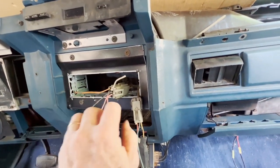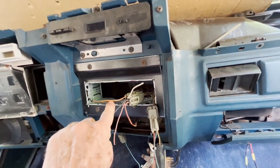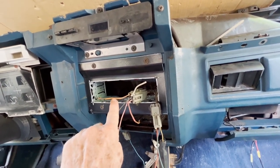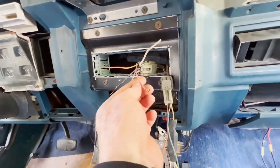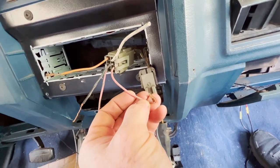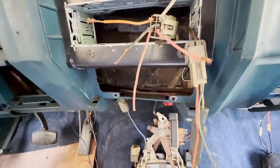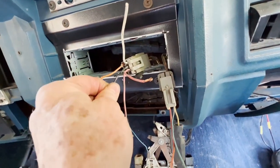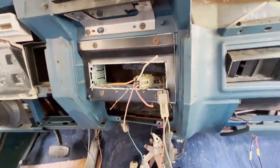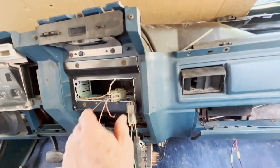I'll show you how you can find that out here in a second. On this '83, the left speaker is orange with what looks like a green trace on it. The right speaker is pink with a green trace on it. And the speaker common is that black one right there that has a white trace on it. Let me put the camera on a tripod and I'll show you how you can quickly confirm your wiring.